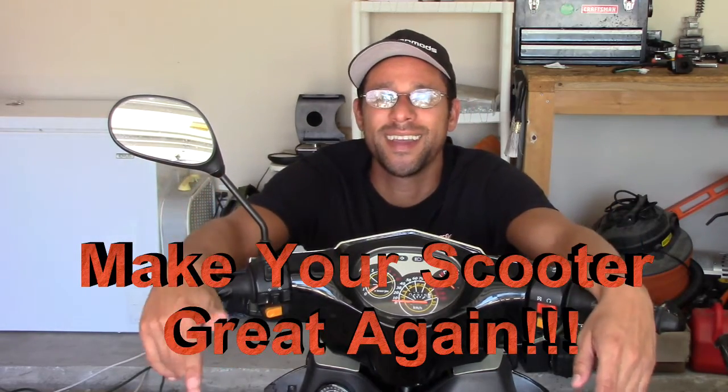Welcome everyone to another episode of Joey's Garage. This is a very special episode because it is the final ending of my GY6 series, 'Make Your Scooter Great Again.' I'm excited. This has been a long trip trying to get down this way. I thought it'd be something very easy to do — one or two days tops — but for me this took about a couple of weeks. But I've enjoyed every minute of it.